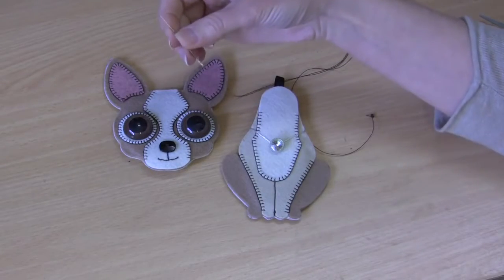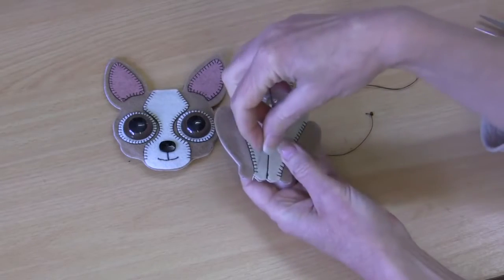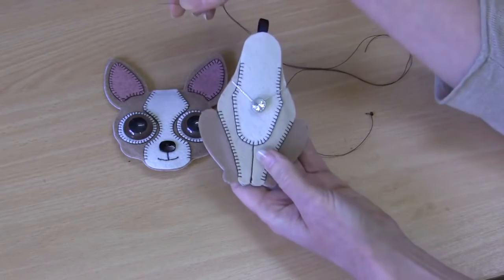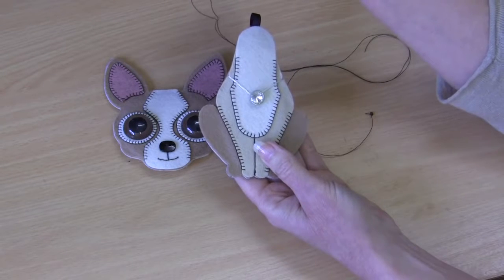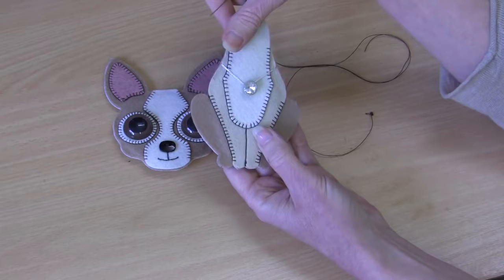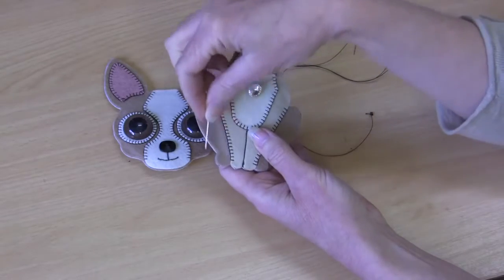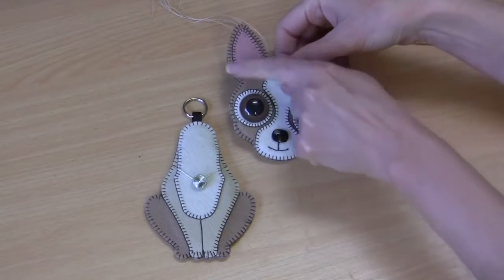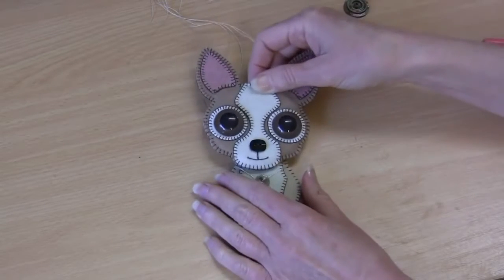Now our last sewing step: I've threaded my needle again with my brown extra strong upholstery thread and I'm going to sew around the entire outside edge of both the body and the head with a standard blanket stitch. If you haven't done a blanket stitch before, again have a look on my other channel — Lisa Pay, 'How to Sew the Blanket Stitch' — to see very up close how to work that stitch. Keeping stitches the same size, nice and close together, that will finish those edges off nicely.